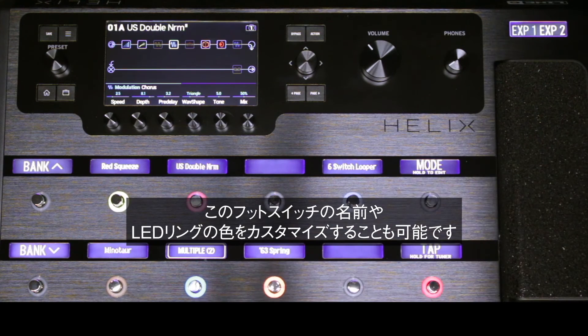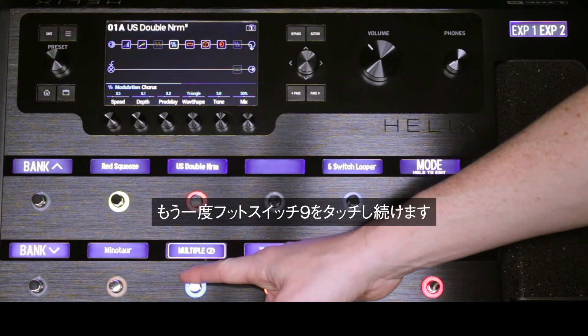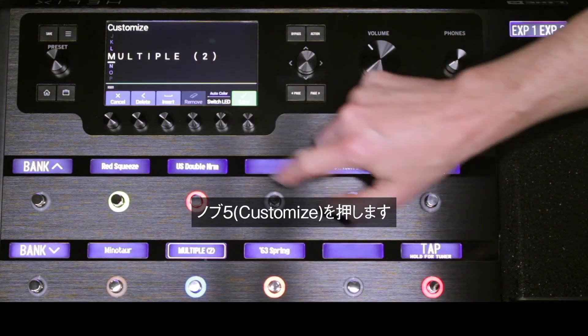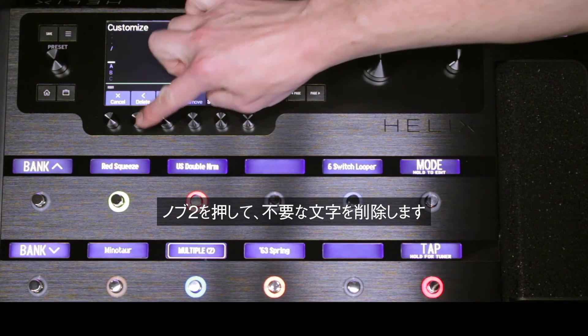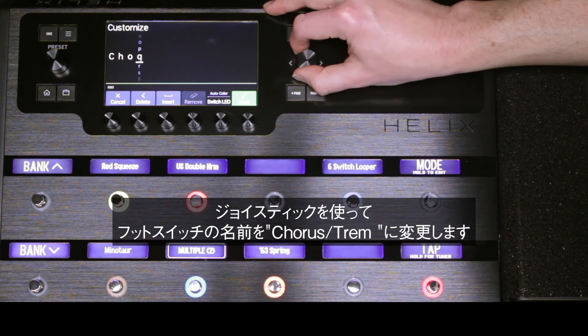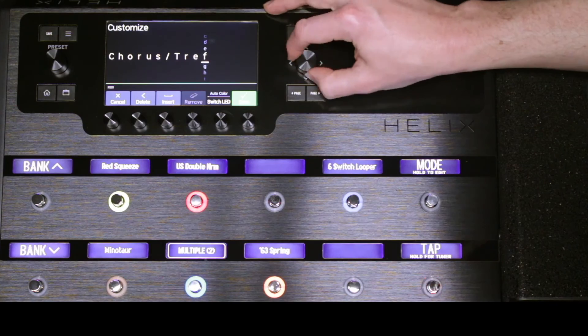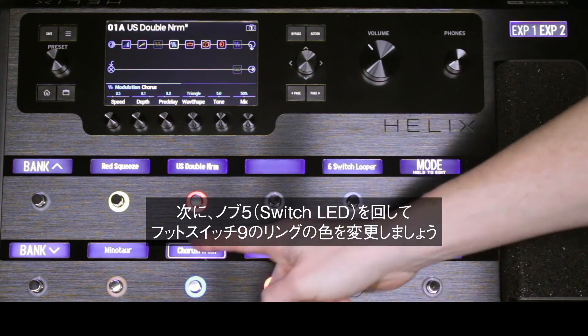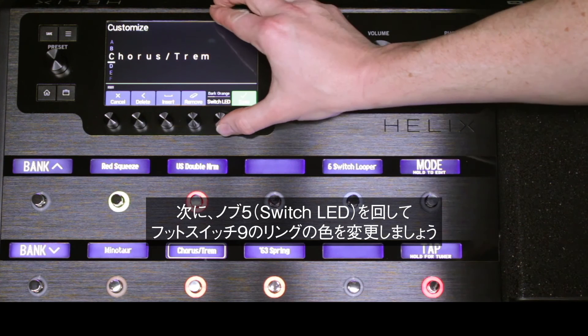We can also customize this footswitch with a new name and a different LED ring color. Touch and hold footswitch 9 again. Press knob 5 to customize, and press knob 2 to delete any unnecessary characters. We will use the joystick to rename the footswitch to chorus trim. Now let's change the color of the ring on footswitch 9 by turning knob 5, labeled switch LED.